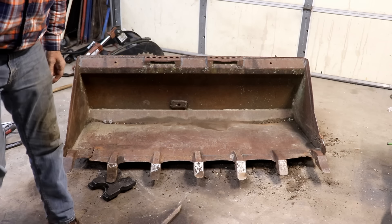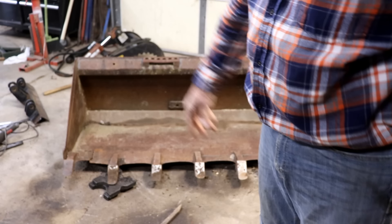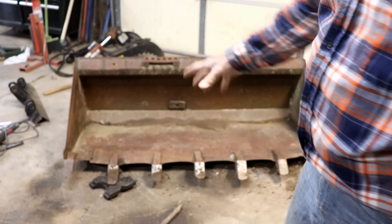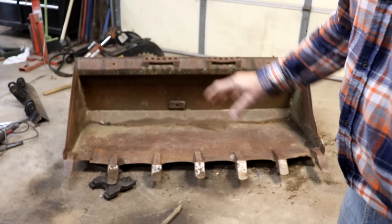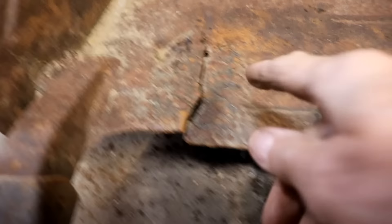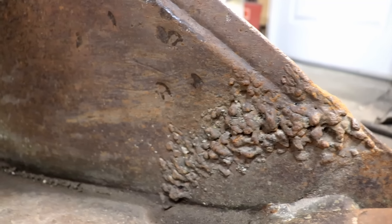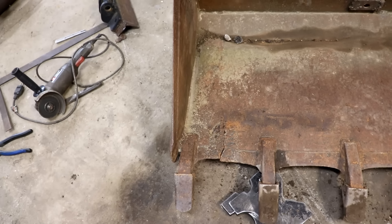It's pretty close now — I can almost weld it, but not quite. I think I might be able to clamp it into place, grind it out, and weld it. I'm going to give you a close-up of the welds that are already on this. I don't consider myself to be a great welder, but I can tell you I can't do any worse. You can see all this weld built up — it's all puddled up, just a mess. Look at this weld over here — pitiful. I don't know where this bucket came from, but I didn't do those welds.